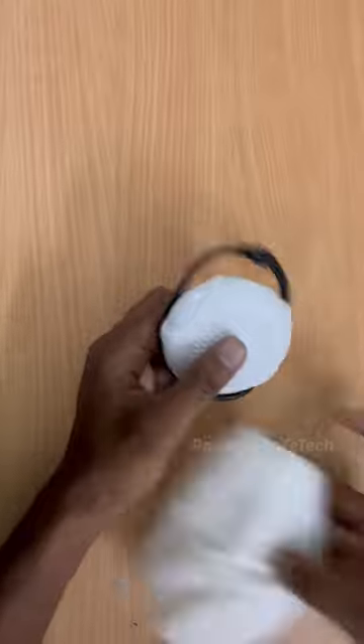Now you can see the quality of the mic. It's good for the audio clarity. It's good for the noise cancellation. You can see it in the distance of the mic.